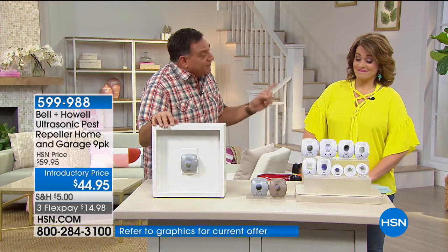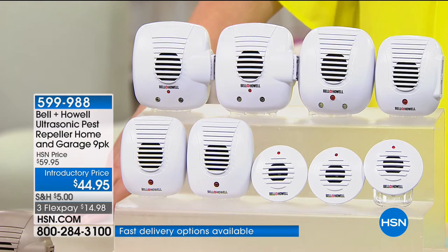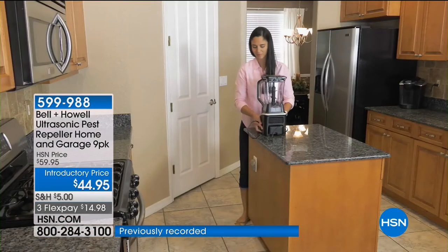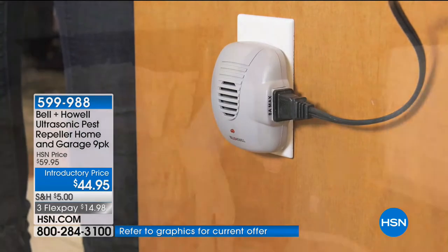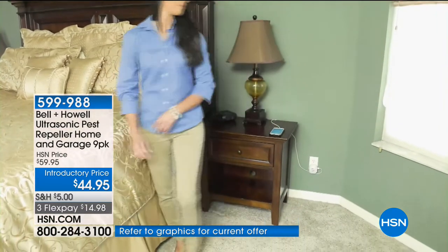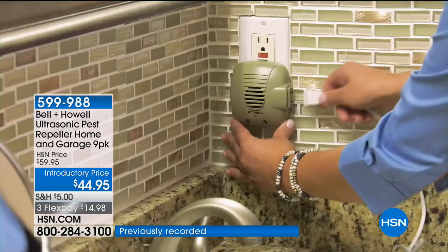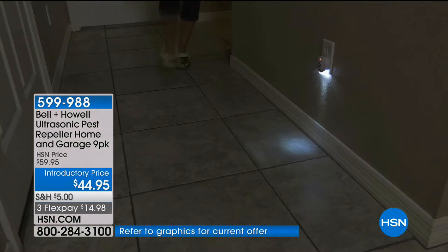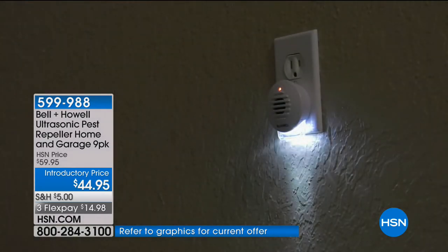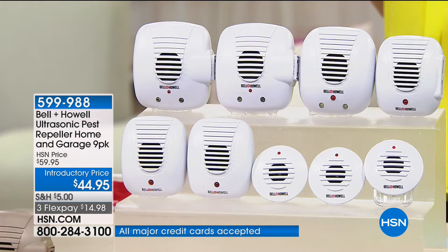There are nine in this set, so it's a whole home solution. For a single-story house, this is enough to do all the rooms on the first floor plus the garage, basement, and attic. Don't block them with any furniture — don't put them behind a couch or table. These are a customer pick and we've sold thousands. Normally you'd spend money on sprays, traps, and poisons — some of which are dangerous and look like dog treats.